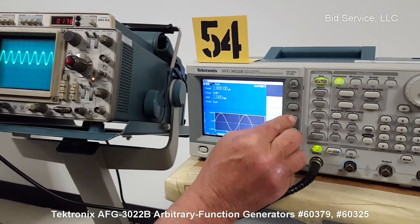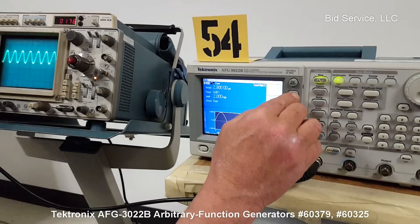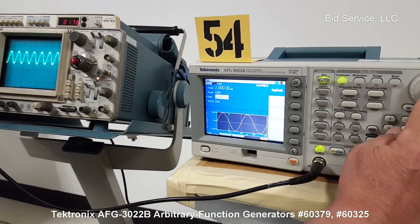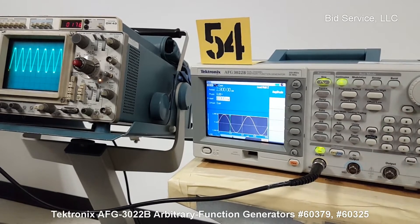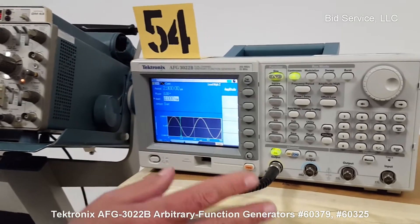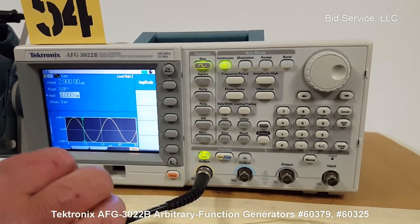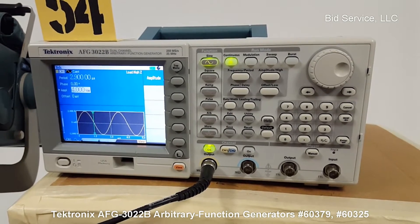Going back to the top menu, I can hit amplitude, and I can increase or decrease the amplitude of the waveform. That's the basic functionality. It has a built-in self-test when it powers on. It also has integral self-testing diagnostics that you can run, and it also has an internal calibration. I've run both of those, and they've both passed.